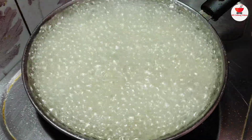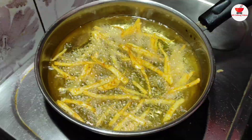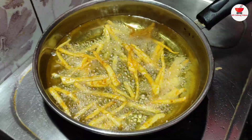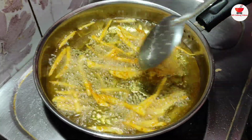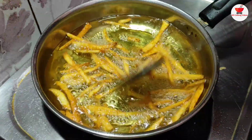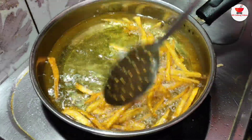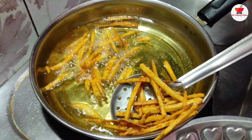Then we add 1 onion. Let's put the plate in the plate.